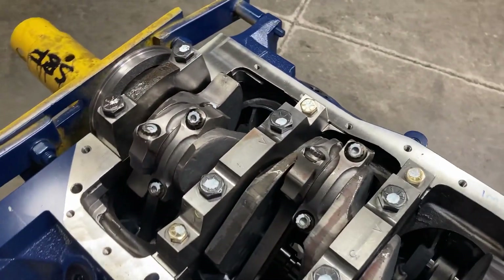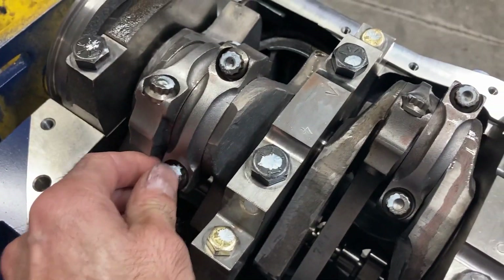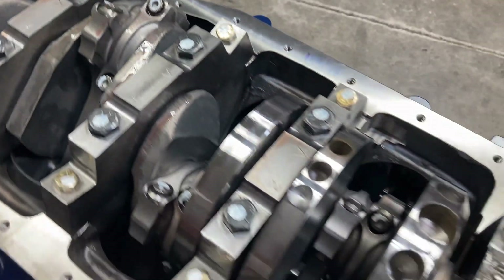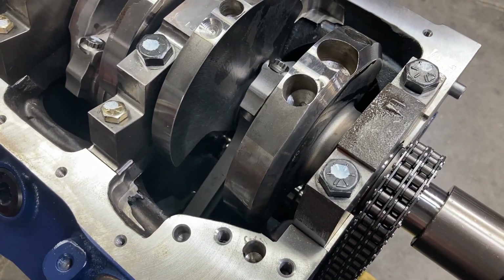I went through and torqued all the rod bolts and checked all the rod side clearances — they're all at 15 thousandths. Then I went back over all the main bolts in preparation for bolting the oil pump on.